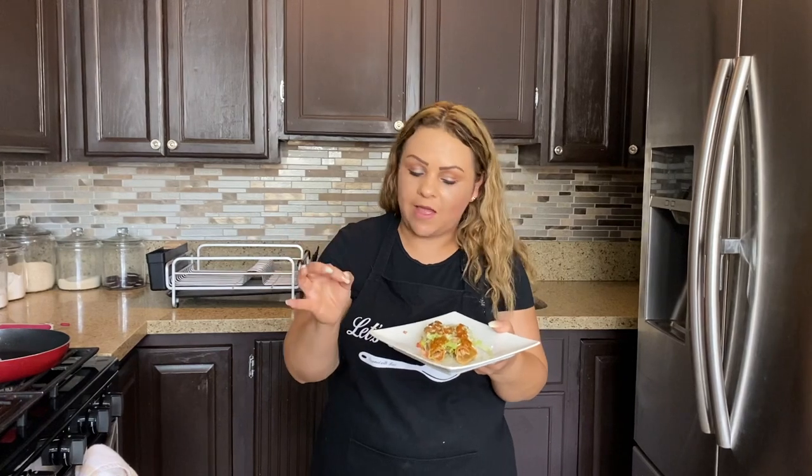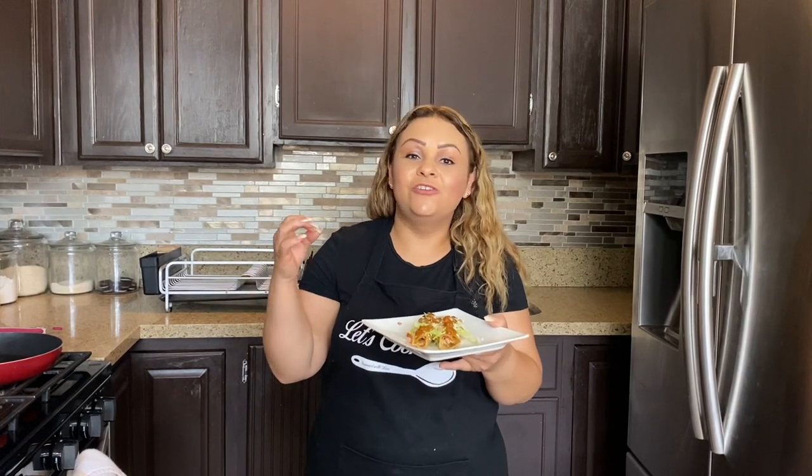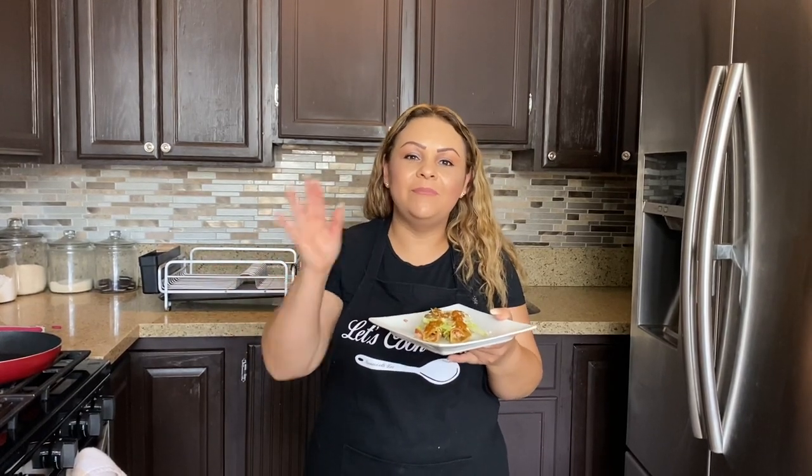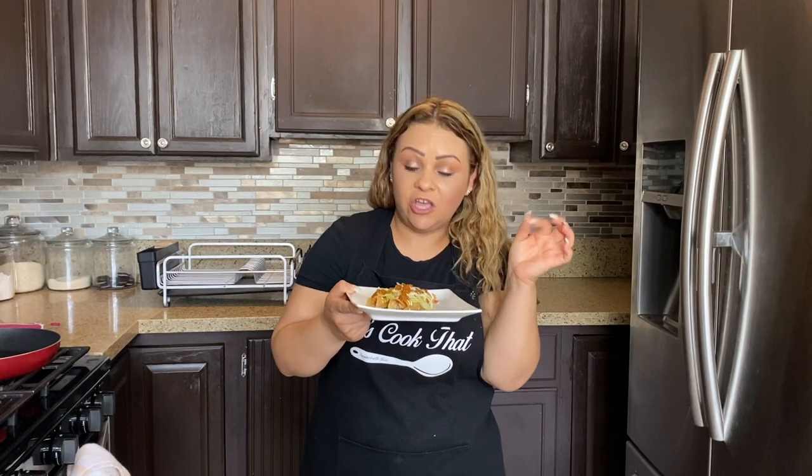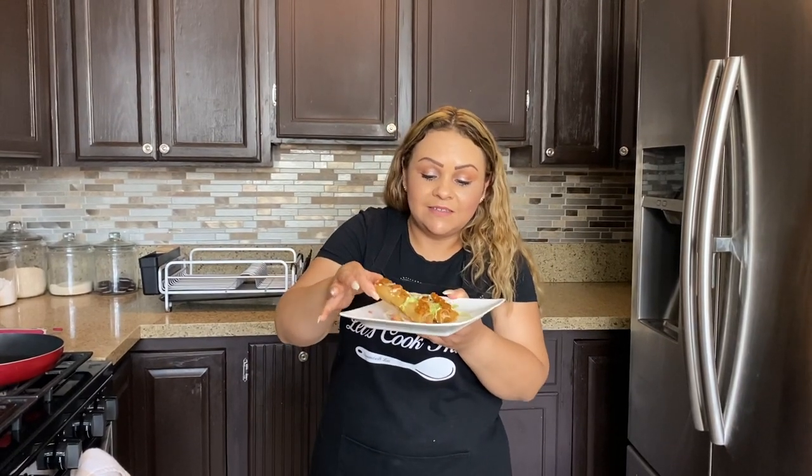And that's it! Enjoy with your favorite toppings — it can be lettuce, sour cream, queso fresco, queso cotija, your favorite salsa, or guacamole. Enjoy it your way. These are delicious! The salsa I'm using I'll link at the end of this video — just click on it and it will take you straight to it.